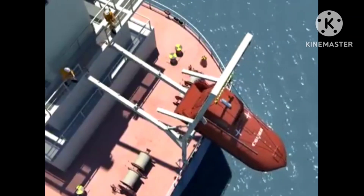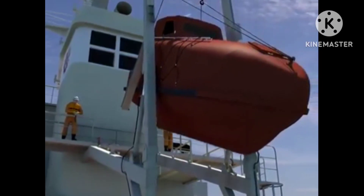The anti-jumping arrangement is hoved in to facilitate the easy stowage of the lifeboat.